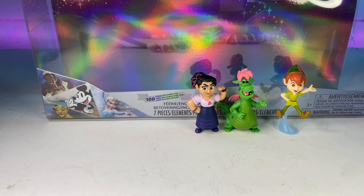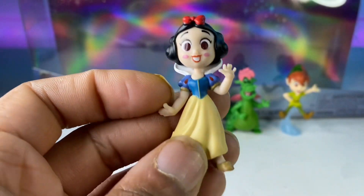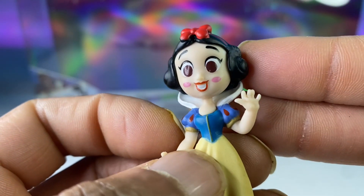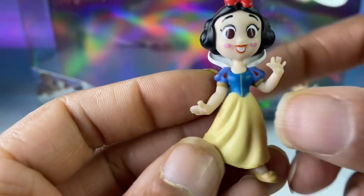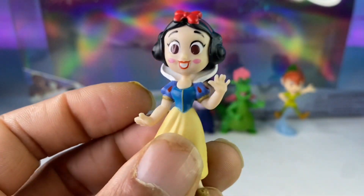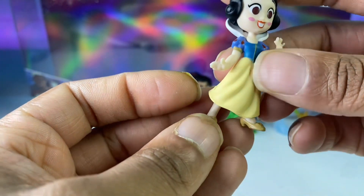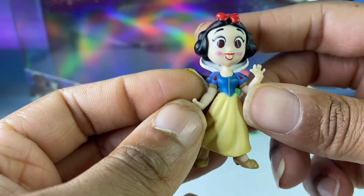Next up we have Snow White. I love Snow White — she's such a classic, you can't go wrong with her. Look at her smile, she's so pretty. She's got the original dress and original colors. She has her high collar, which is so enchanting. I love Snow White, I like the story, and I love the songs.